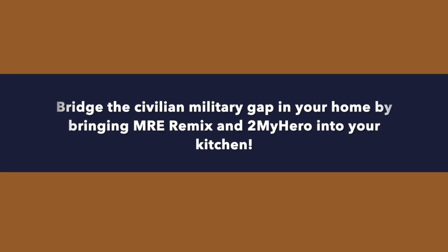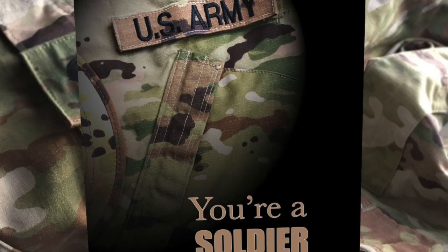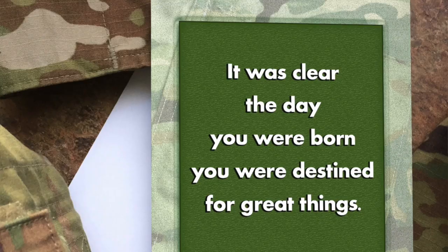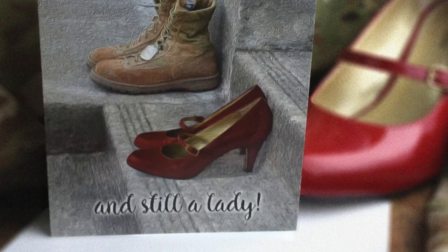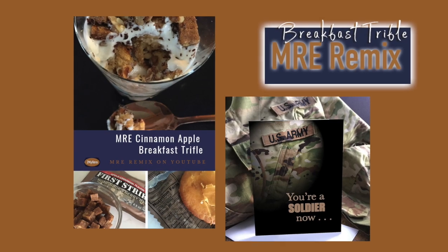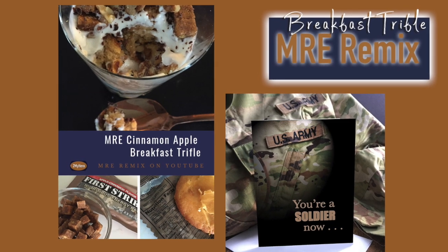Be sure to check out To My Hero's full line of greeting cards. We've got cards for graduation, encouragement, and birthdays — there's a link below. To My Hero is also available on Amazon; there's a link for that also. So check it out and stay connected with your military member in a way that's vibrant and meaningful. I'll see you next time.